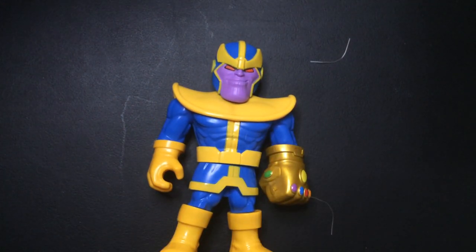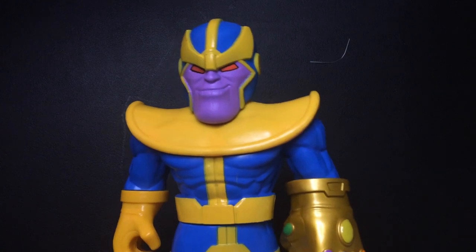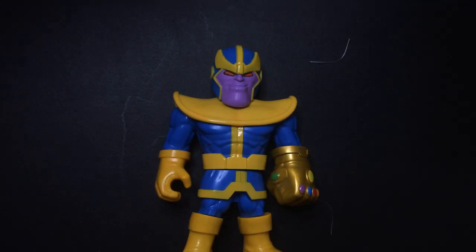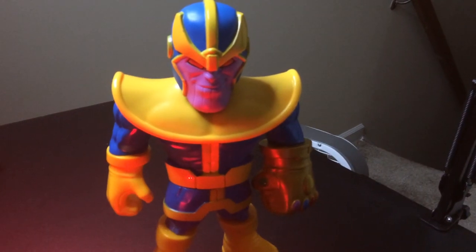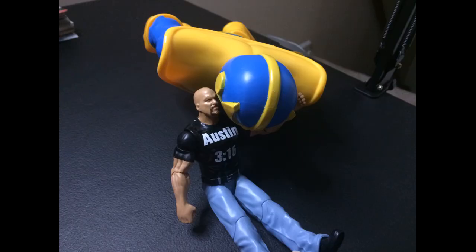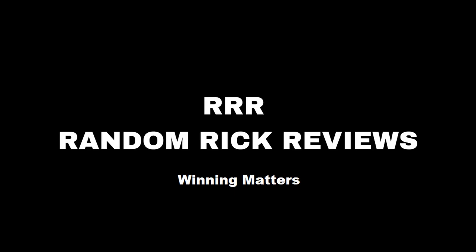There's Thanos. What are these called? The Mega Mighty. Mega Mighty Thanos. Thanks for watching Triple R. Have a good day or night, wherever you are. I'll see you next time. Bye. Thank you.